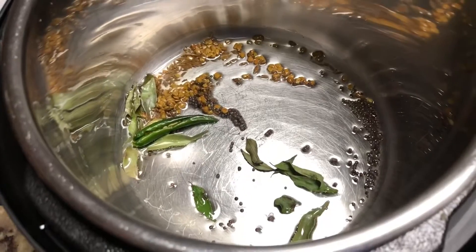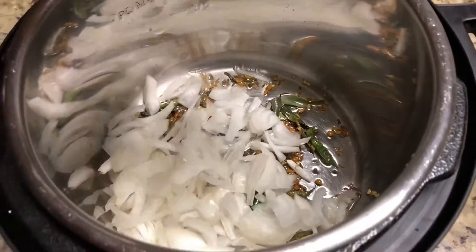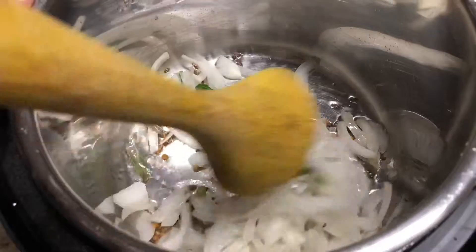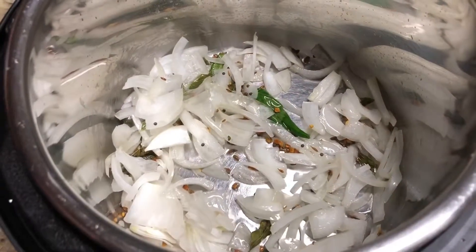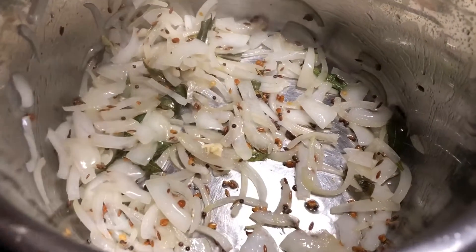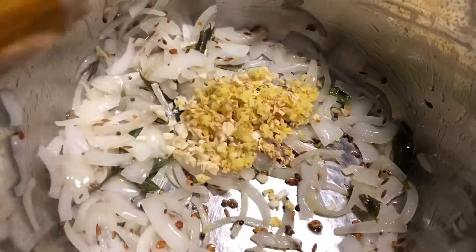Then we add onion. Fry the onion for 2 to 3 minutes until it becomes translucent. Once it becomes translucent, we will add ginger and garlic. Onion is translucent now, so let's add the minced garlic and ginger. Mix well.